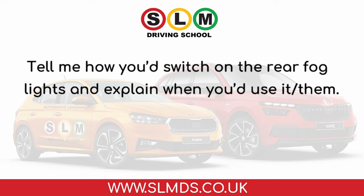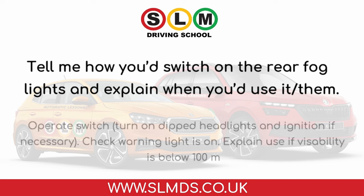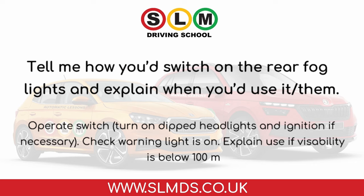Tell me how you'd switch on the rear fog lights and explain when you'd use them. Operate the switch, turn on dipped headlights and ignition if necessary. Check the warning light is on. Use them if visibility is below 100 metres.